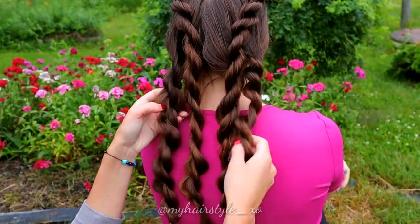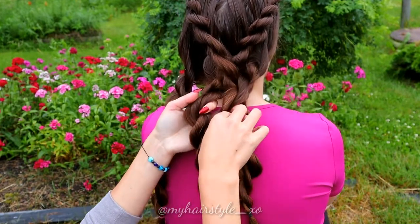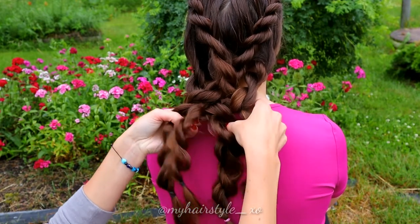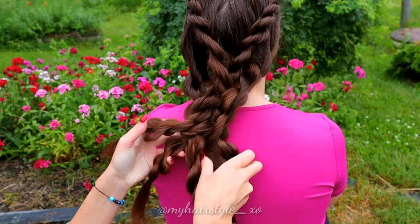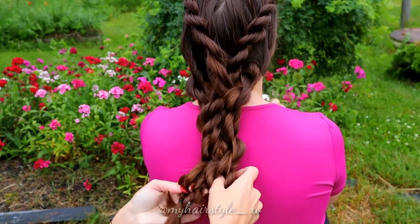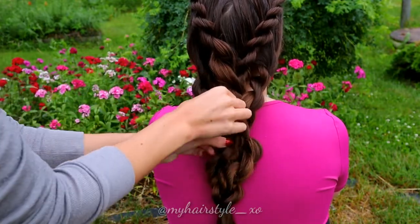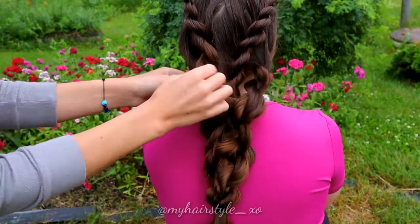Next, I will braid all these braids together. Start by crossing the two middle braids. Bring the rightmost braid over and the leftmost braid under, and cross these braids over each other. Then bring the braid under and over and cross. Over and under and cross. It doesn't matter exactly how you twist them together — the important thing is that they are somehow wrapped around each other. After that, pancake the braid a little bit more to create some volume.